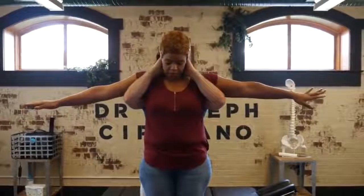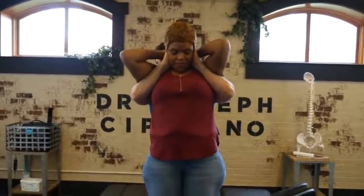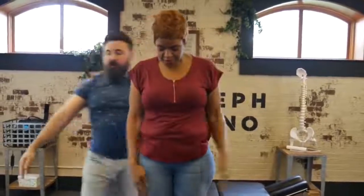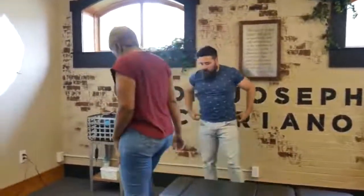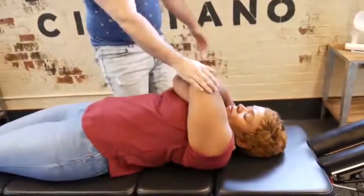Bring your hands up and over mine. Good. Lean back just a little bit — I gotcha. Squeeze your elbows together. Perfect. Let me have you take a seat here. There we go, that moved very nicely.